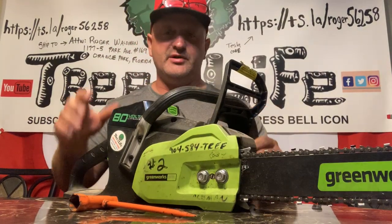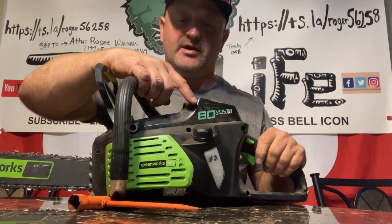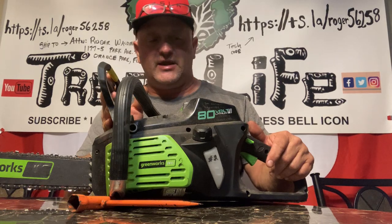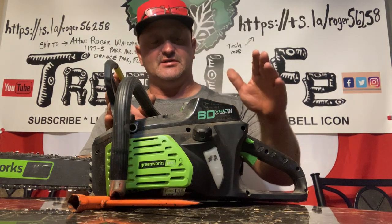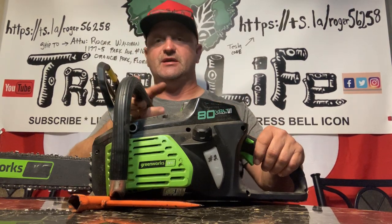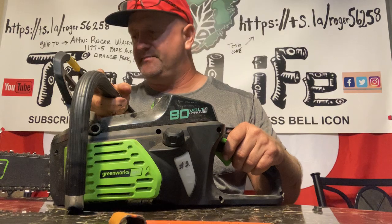On this electric saw, all you have to do is put a battery in it and add bar oil right here — that's it. I recommend this to somebody not really familiar with chainsaws who doesn't know how to maintain them. It's the future, because once the batteries get better, most homeowner saws and even some professional saws are going to go electric — there's no clutch, fewer moving parts, no carburetor.